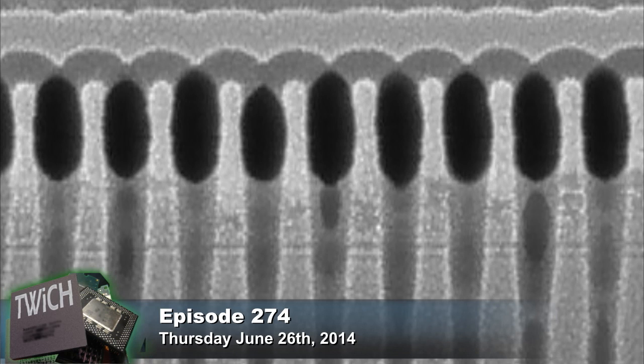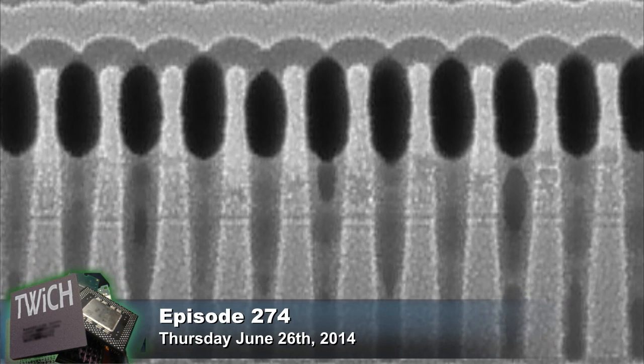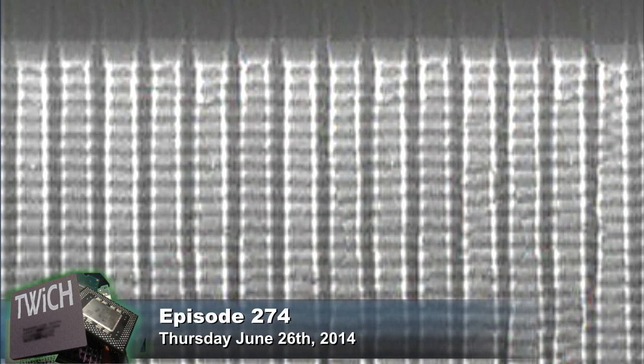When you take a look at the pictures in the article, you have 2D flash memory where the charge is stored on the horizontal plane, and then you see the 3D flash memory. The charge's bits are not stored in the top layers — that top layer just went by. In this case, the bits are being stored within all those smaller, thinner layers below it.